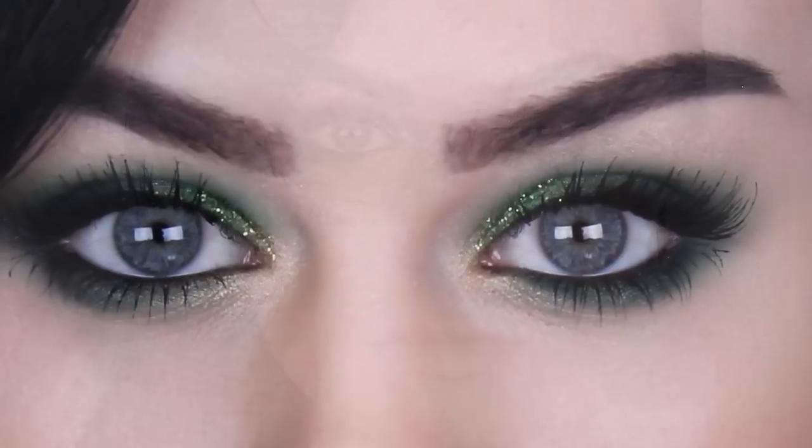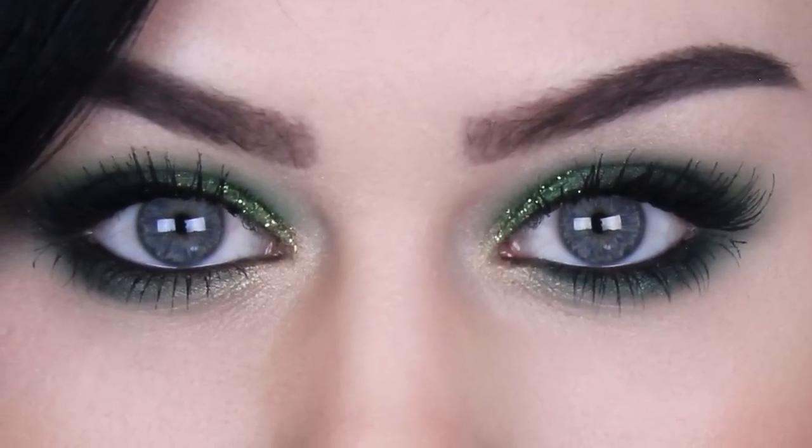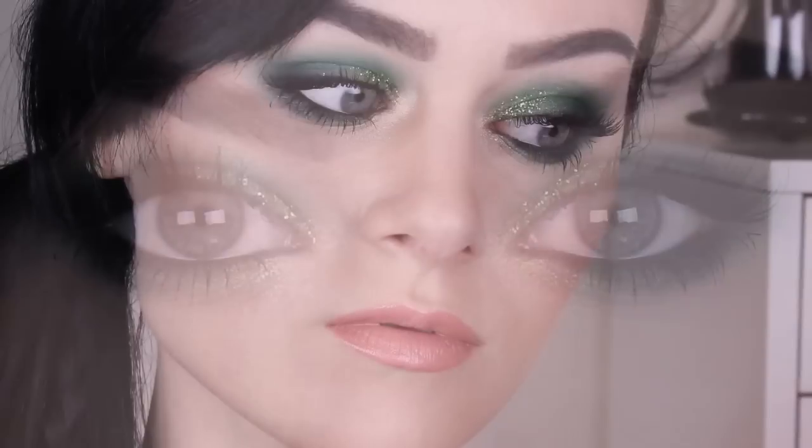Hi guys! Today I thought I'd do a nice wearable look for St. Patrick's Day since it's coming up next week. There are a lot of more elaborate St. Patrick's Day looks out there which are all awesome, but I wanted to do something nice and wearable — something that even if you don't celebrate St. Patrick's Day, you could still use.